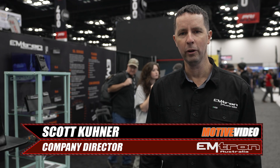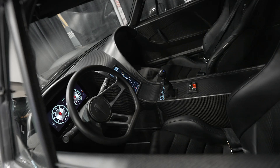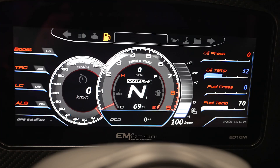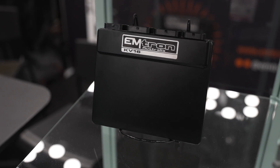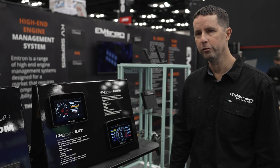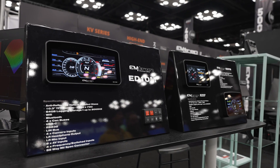Hi, I'm Scott Kuhner from Emtron, and we're at PRI 2024. I'm going to take you for a tour of our booth, starting with our range of dashes. We have the ED7M, ED7, and ED10M.